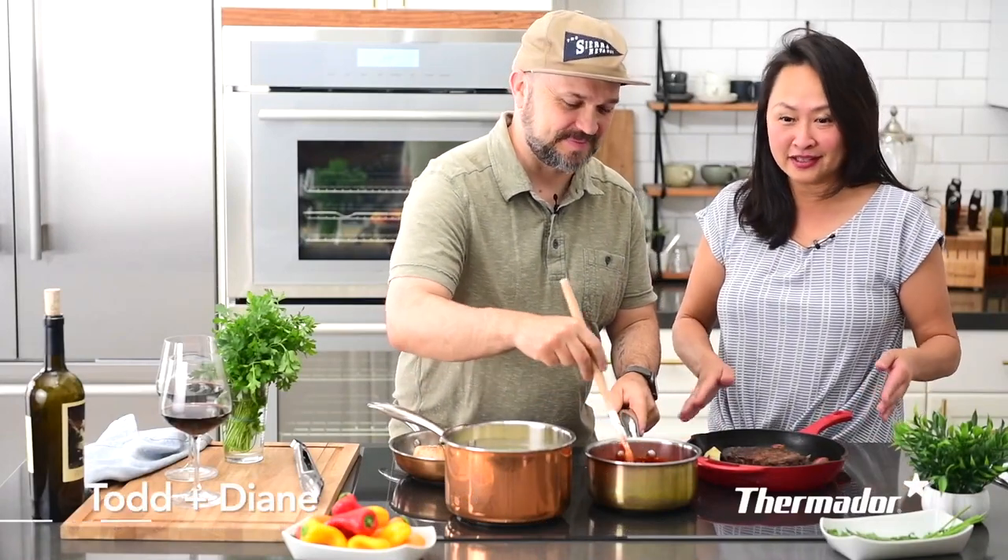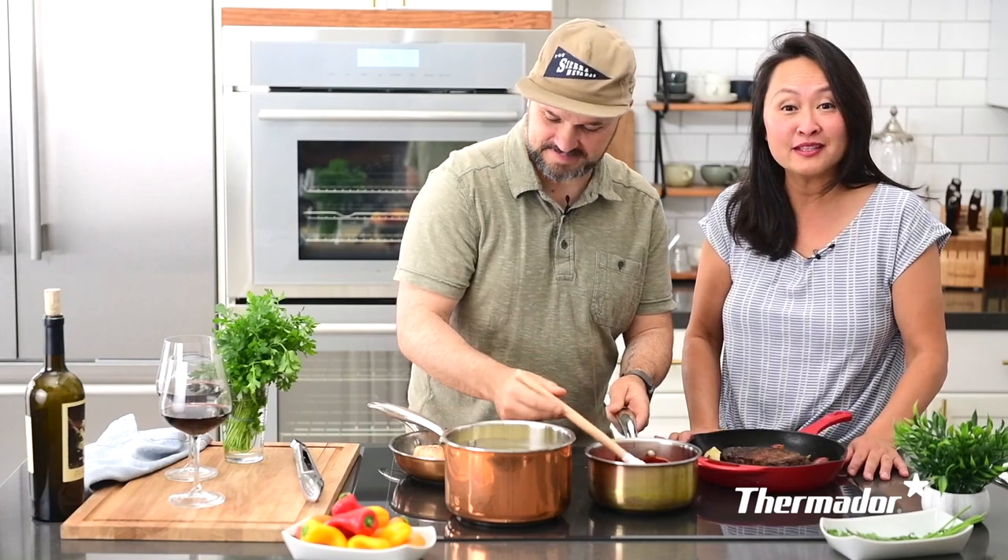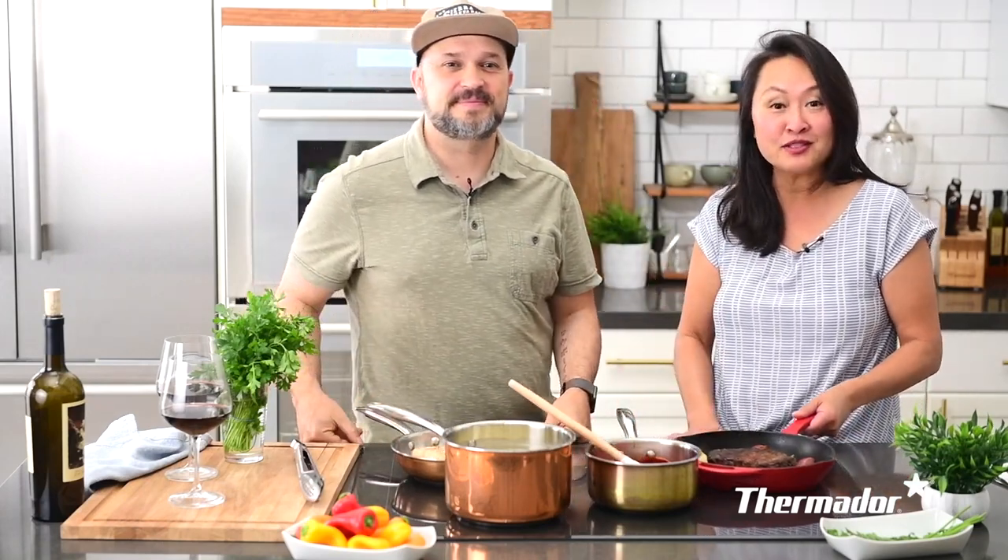Hi, we're Todd and Diane. We're cooking on our Thermador Freedom Induction Cooktop today and we're going to talk about why we love it so much and share with you some great tips on how to use it.